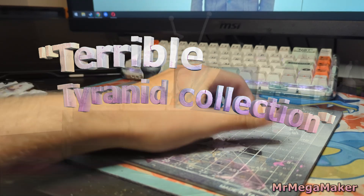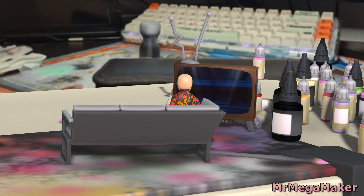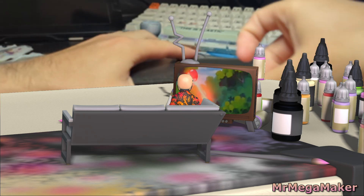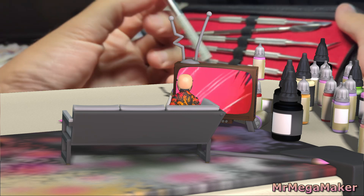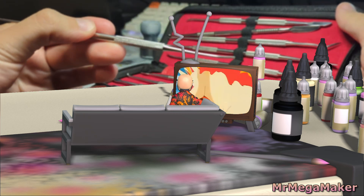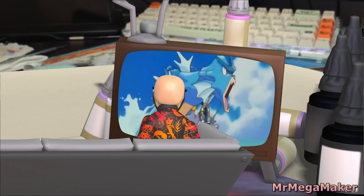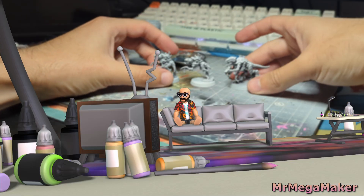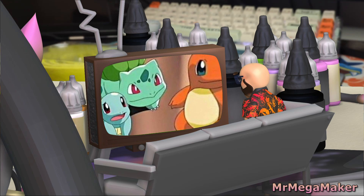As part of the Terrible Tyranid collection, I need to find things that look or are tangentially related to Tyranids. Tyranids look like reptiles, and the whole Pokémon starter lineup in Generation One are all reptiles — something I hadn't really thought about until starting this project. How funny would it be if I made three Pokémon-themed Tyranids? So here we go.